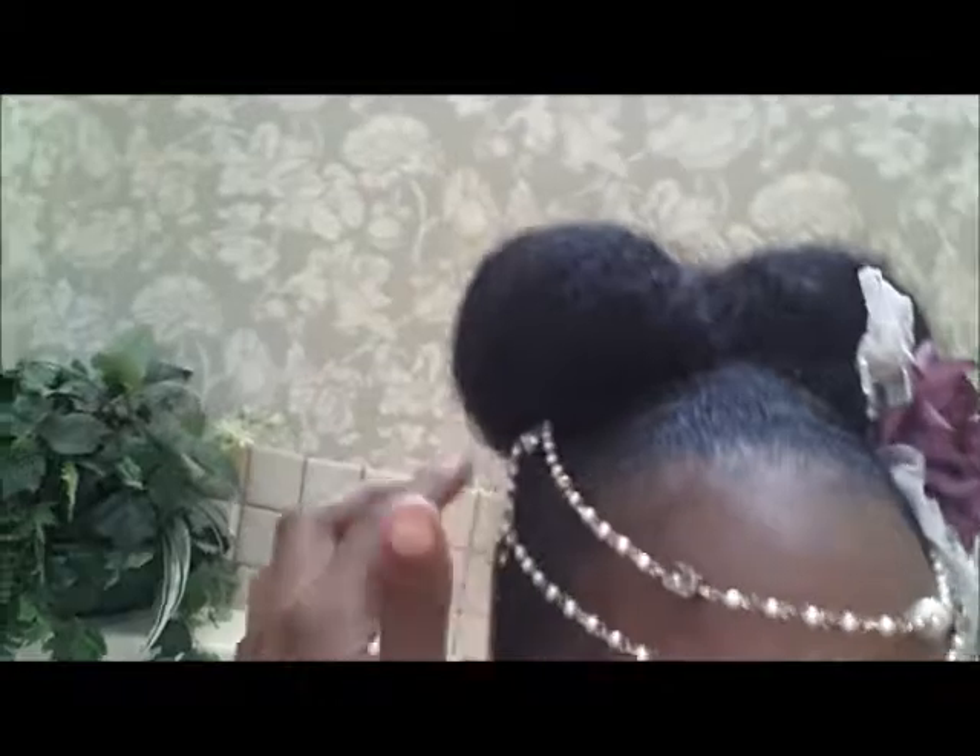Hey guys, I'm back, and I wanted to show you how it looks in my hair. I'm wearing one of those off-the-shoulder shirts. So, I added this little pearl necklace — it's one of my mom's necklaces — and my son is walking around here making noise. I added this pearl and gold necklace; it's one of those super long ones, and I just pinned it in my hair underneath my little bun.